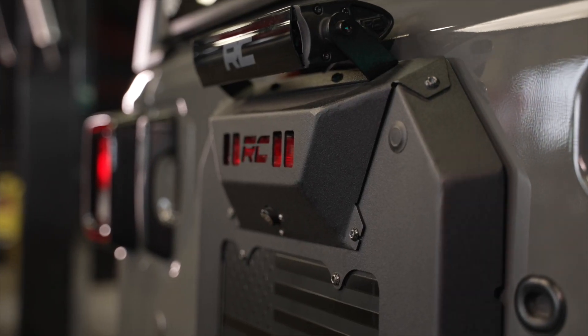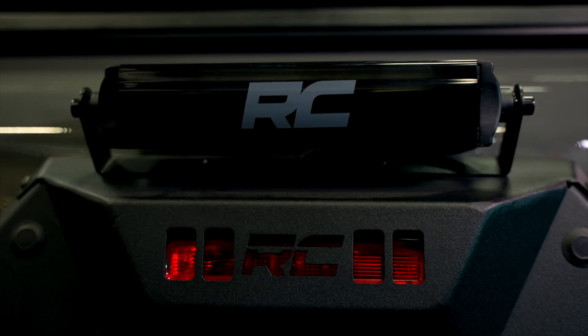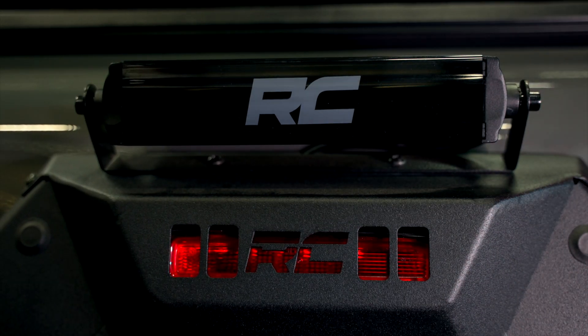We've got a great plate and cover that will integrate your third brake light, your rear camera, and we can even add a rear light bar to light up if you're going to do some camping or some work behind your vehicle. It'll light up the whole area nice and bright.